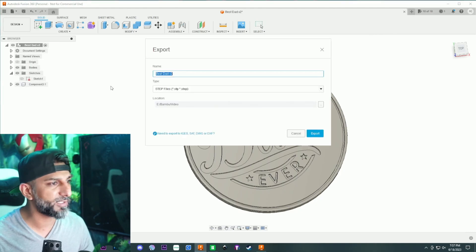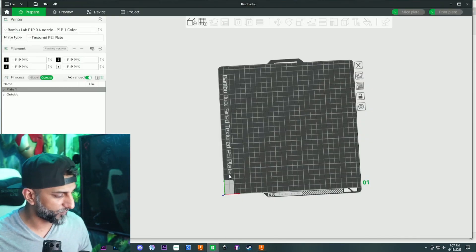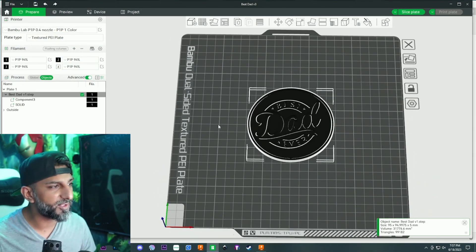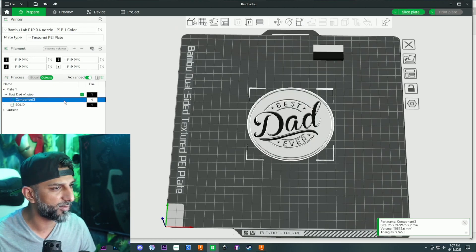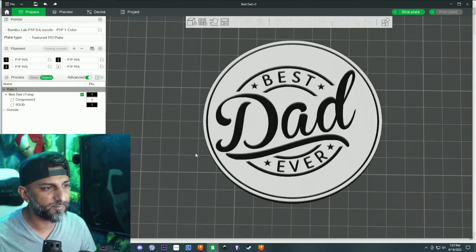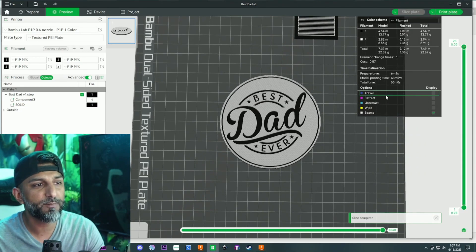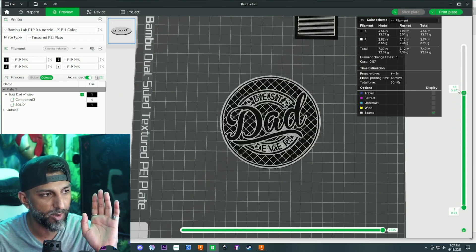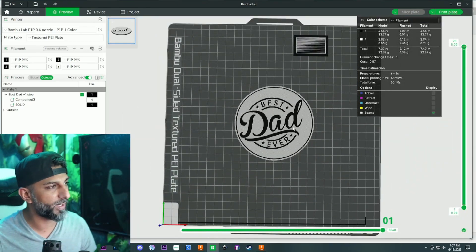I'm going to export this as 'Best Dad Version 1' STEP file and bring it into the slicer. I'm going to leave the bottom black and do marble filament on the top - you can see black on the bottom finishing up with marble filament on top. Let me slice it and see how long it'll be: 50 minutes and one filament change. It'll do the black, then start doing the marble, giving us a nice cutout of 'Best Dad Ever'.